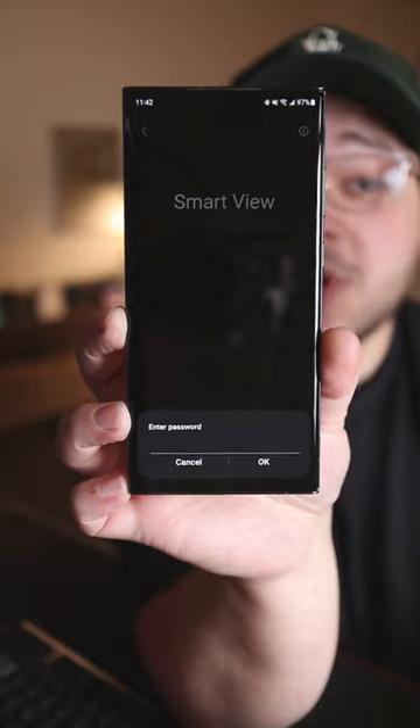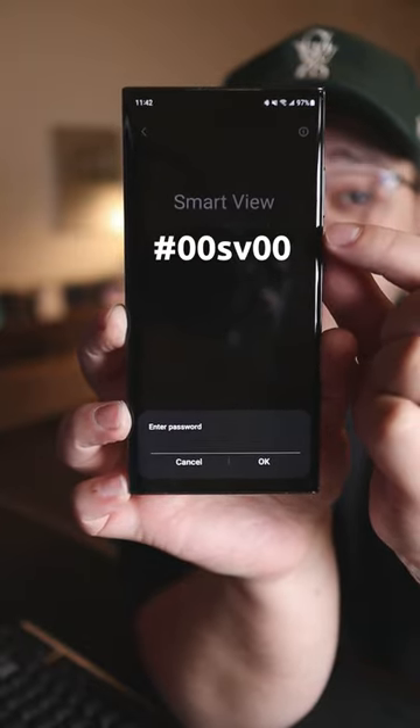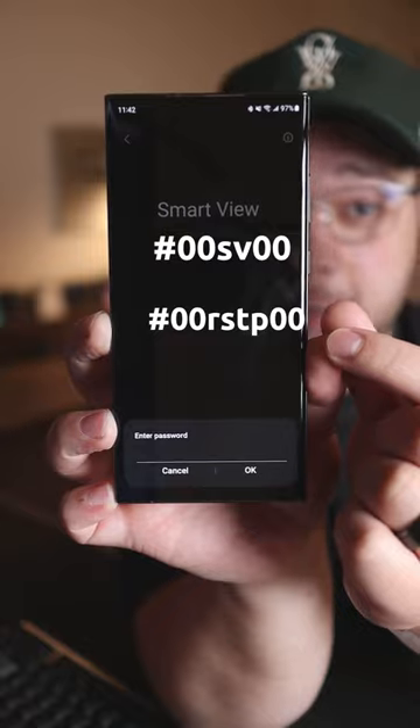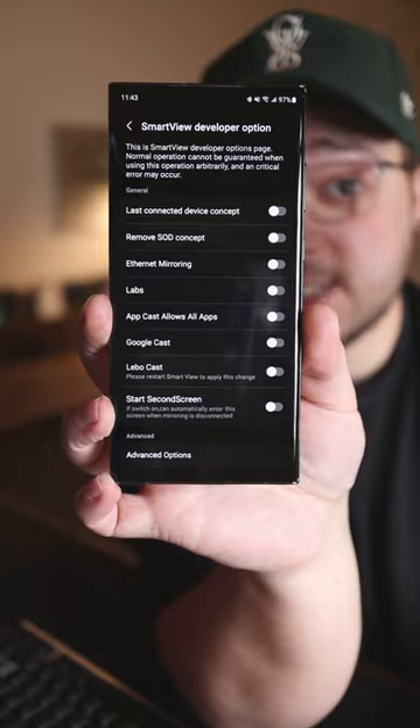Okay, now it's asking for a password. I guess this is the password if you don't have One UI 5.1, and this is the password if you do have One UI 5.1, which I do. Okay, now I'm gonna hit okay, and it brings me to these random settings that I never knew existed.